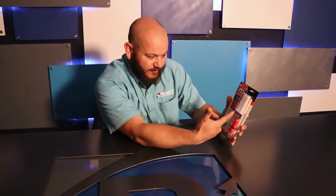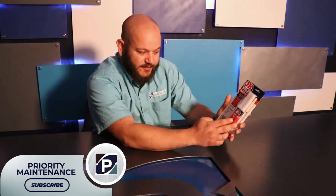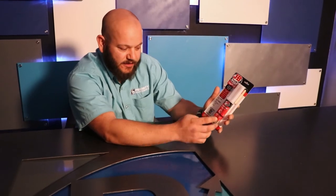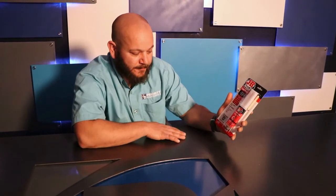It's real neat, this stuff. It all comes in one syringe-type container here. You squeeze on it — it's got two parts, the epoxy and then the hardener or the curing agent. It comes out, you mix it up real good, apply it to what you're using, and it dries.